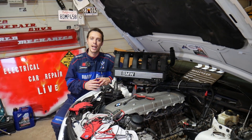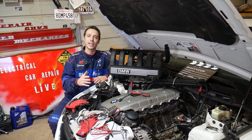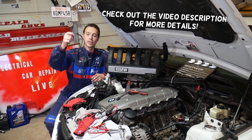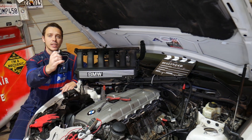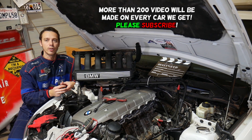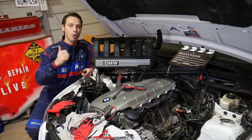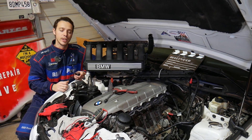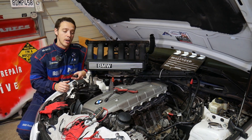Hey guys, welcome back to Electrical Car Repair Life. Thank you for watching and subscribing to the channel. If you have a BMW 1 Series — pretty much any generation BMW 1 Series — and you have a problem with knock sensors, or you're trying to figure out how to test knock sensors, stay with us and we'll explain everything from start to finish. It doesn't matter if you have a four-cylinder, six-cylinder, gasoline, or diesel engine — testing the knock sensors will be the same for all engines.